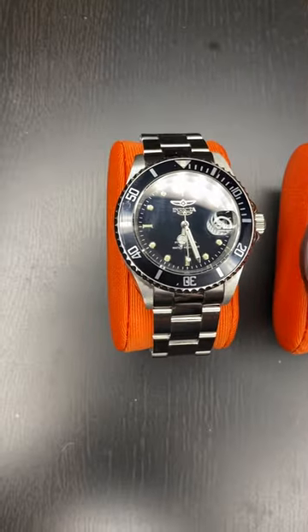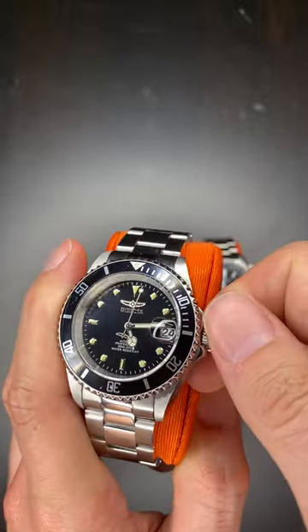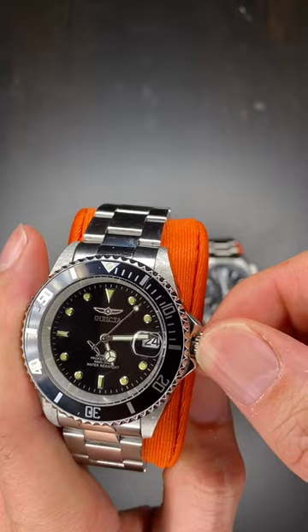Let's learn how to adjust your watch. We do that with the crown. The first one is an automatic diving watch. Since it would normally go underwater, we have to unscrew the crown until it pops out.